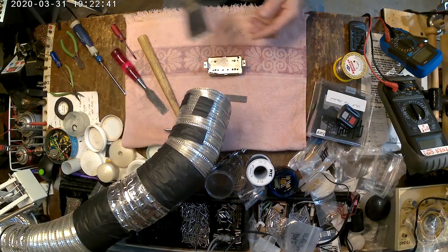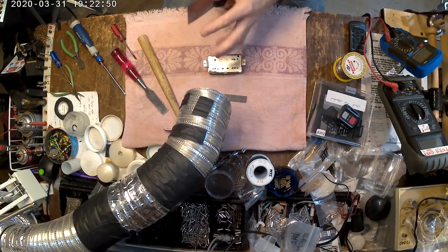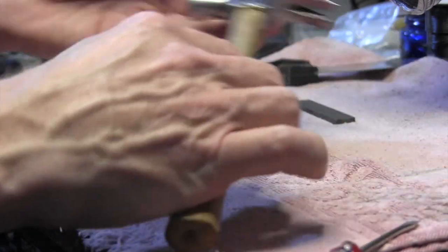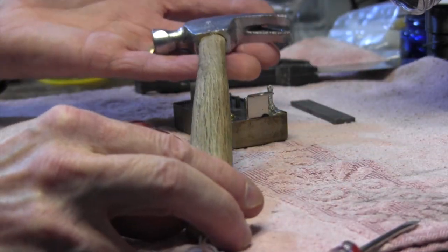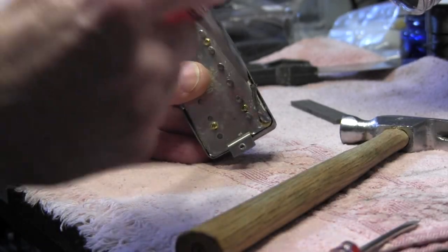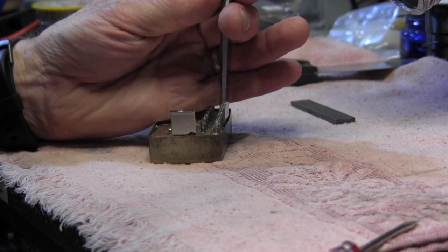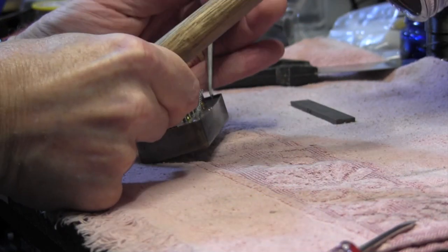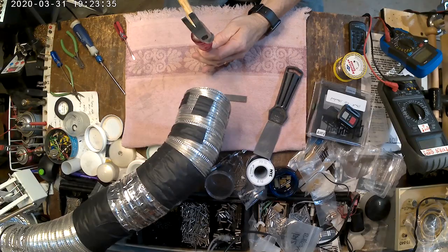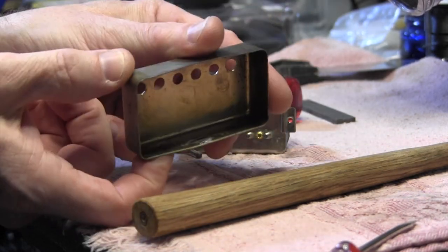A lot of people will use something like a putty knife and whack the seam open — some people sharpen the edge specifically for that. I actually like using plain old wood chisels and a very small, petite hammer. I'll put the chisel right in there and give it just enough of a whack to break through the solder and nothing else. And that's all it took — we just cut right through those solder joints.